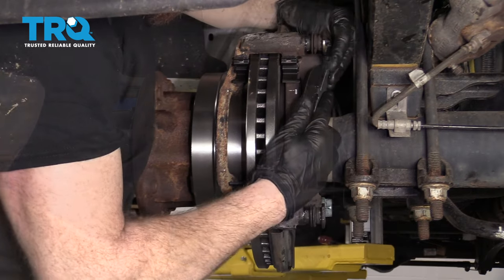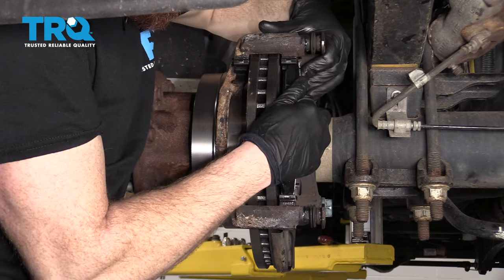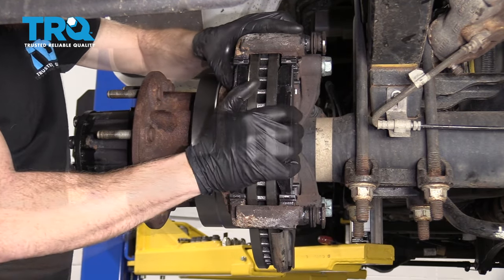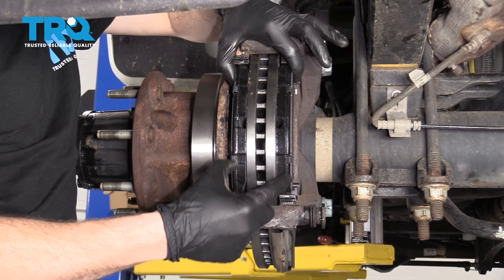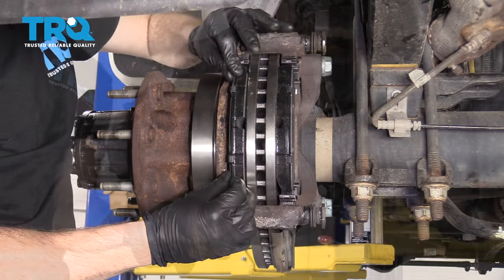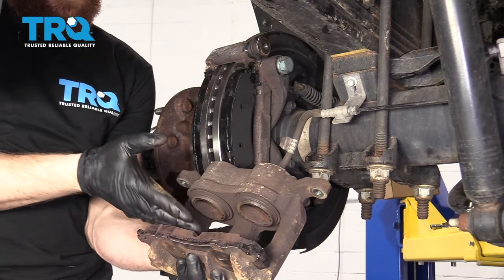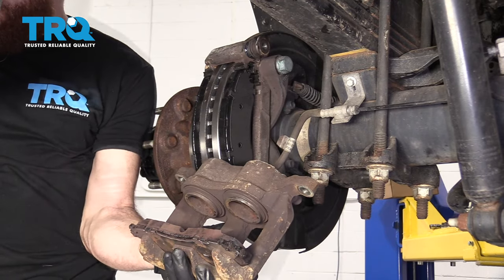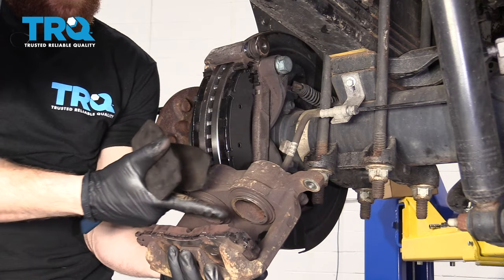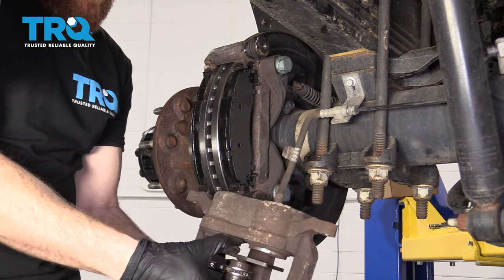We've got our brake pads — just make sure they move around. If they don't move around very easily and you had to knock them in with a hammer, you probably didn't clean up your bracket enough. Grab our caliper. I'm going to take one of the old pads and lay it in here, then use my caliper depression tool. You need one that's going to press on both pistons at the same time — if you push one, the other one will come out.